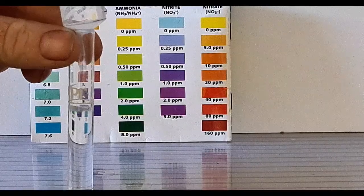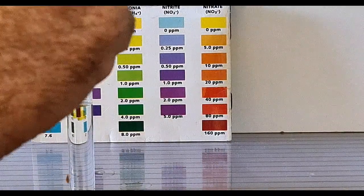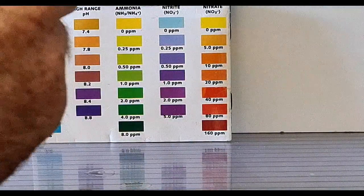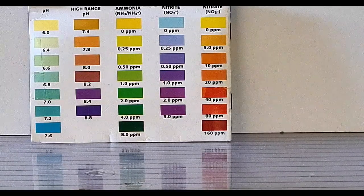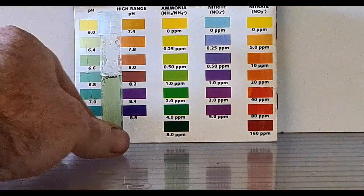We'll also do a quick pH test to make sure we haven't had any drama there. It normally runs about 6.8 because this tank runs on rainwater, which is naturally pretty soft and pretty acidic to begin with. And there we are at about 6.6, so we're happy with that.